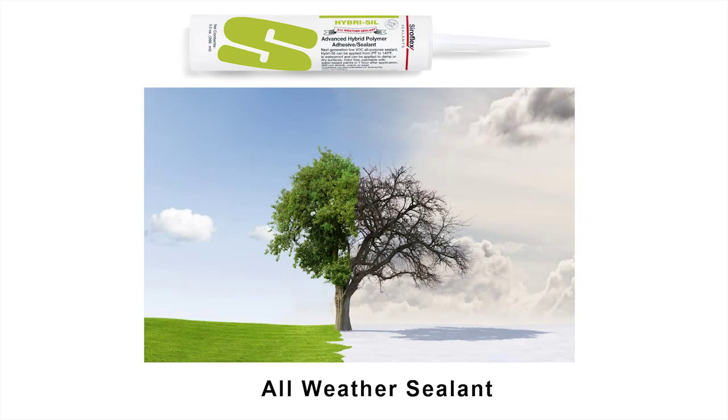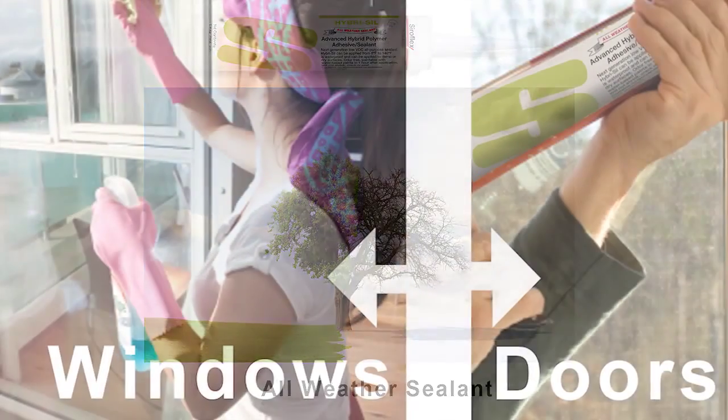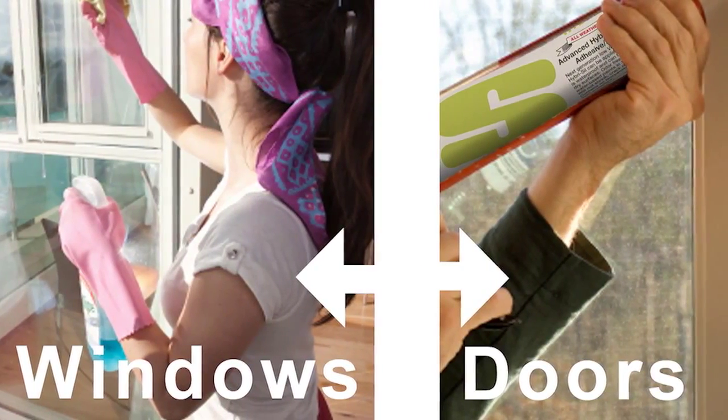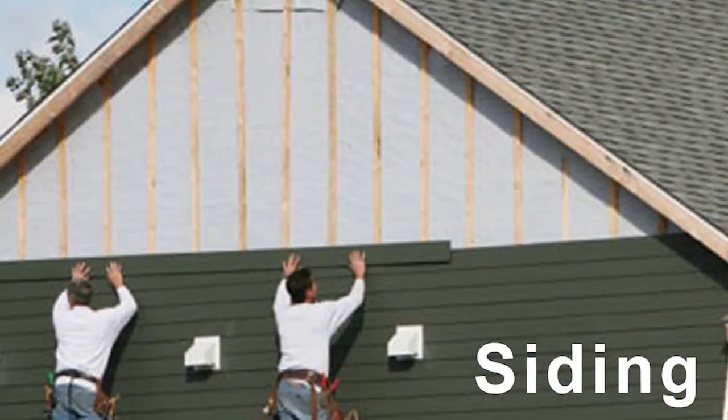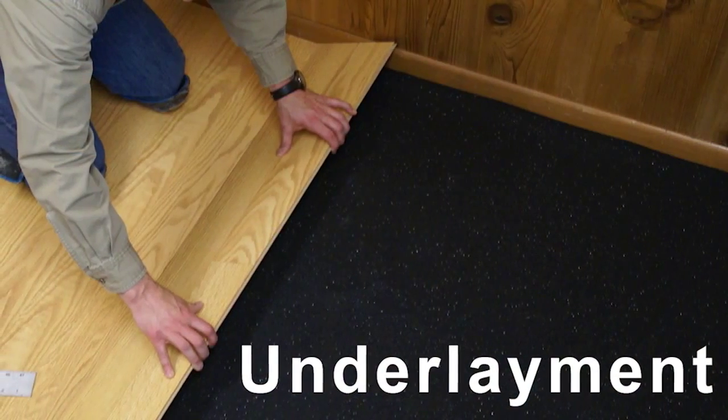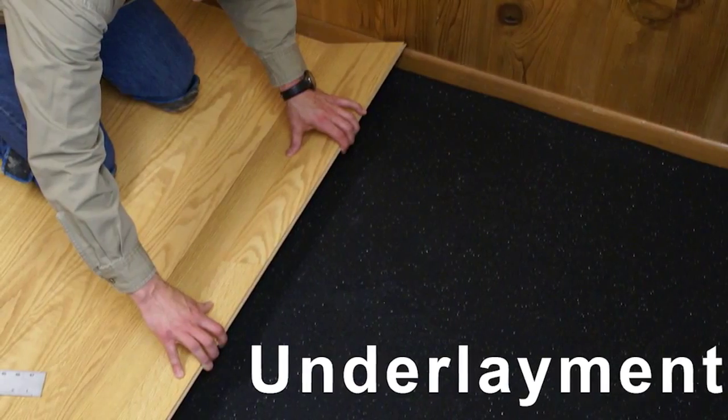Hyrosil all-weather sealant is not only good for the environment but is an excellent choice for adhering to many structural applications. Use it on windows and doors to lock in air drafts and save energy and money. Apply to gutters and vents, siding, brick, concrete, and underlayment, keeping flooring joists secure.